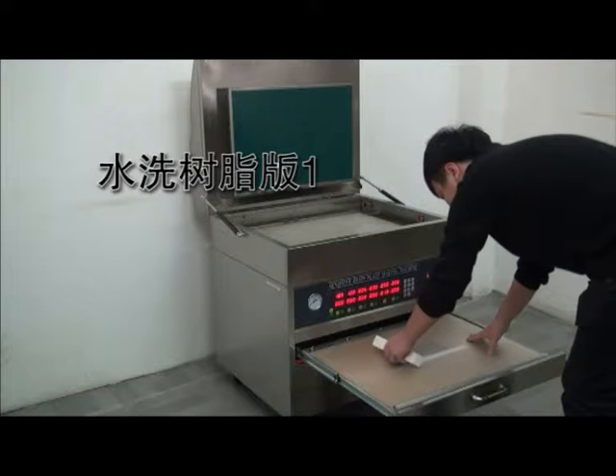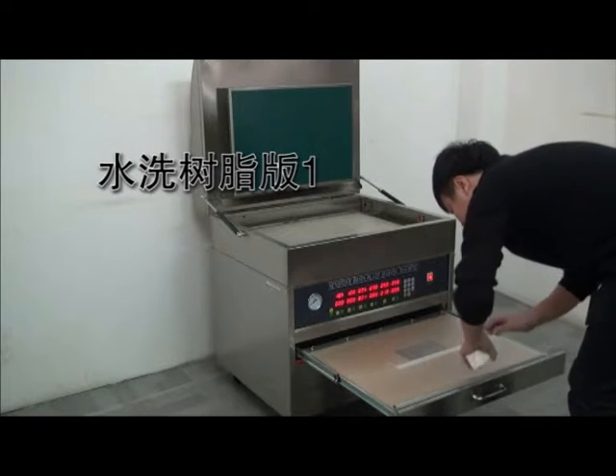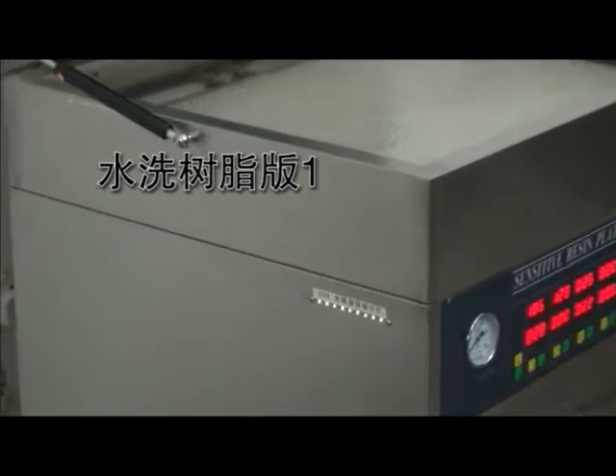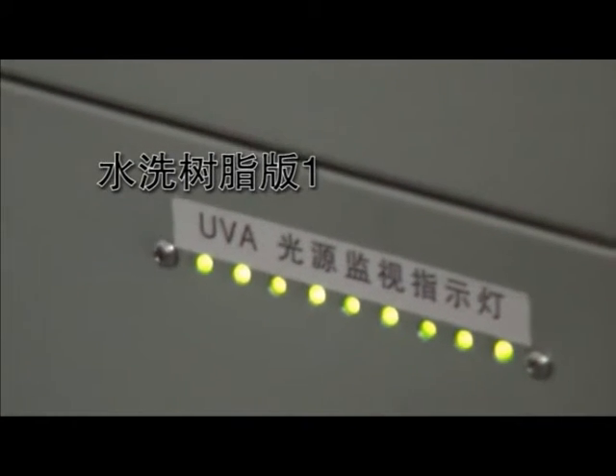We're going to make a pass. We go in and make a pass. Let's take off. I didn't want to make a pass, I wanted to make a pass. Let's go. I put it in. Let's go.